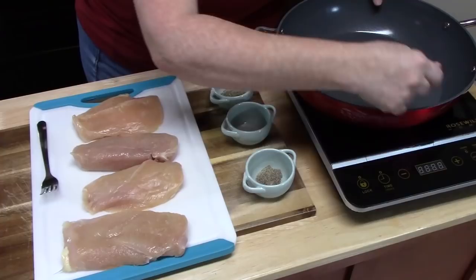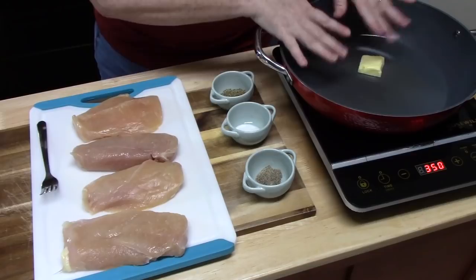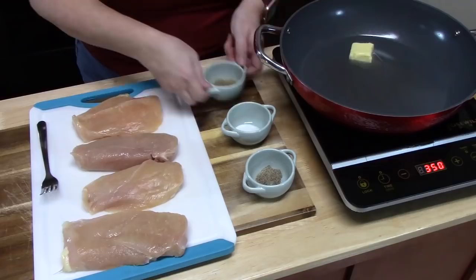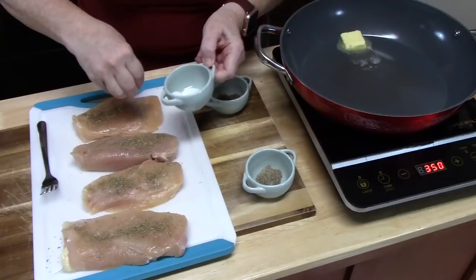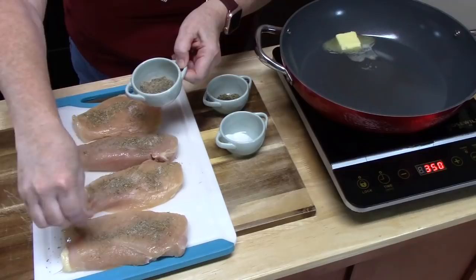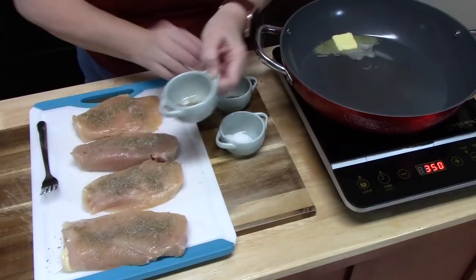I'm going to take a large skillet and turn it on medium-high heat and add one tablespoon of butter. While that's heating up, I'm going to take my four chicken breasts and season the front side with some Italian seasoning, then add some salt and pepper — about a quarter teaspoon of pepper, half a teaspoon of salt, and one and a half teaspoons of Italian seasoning.